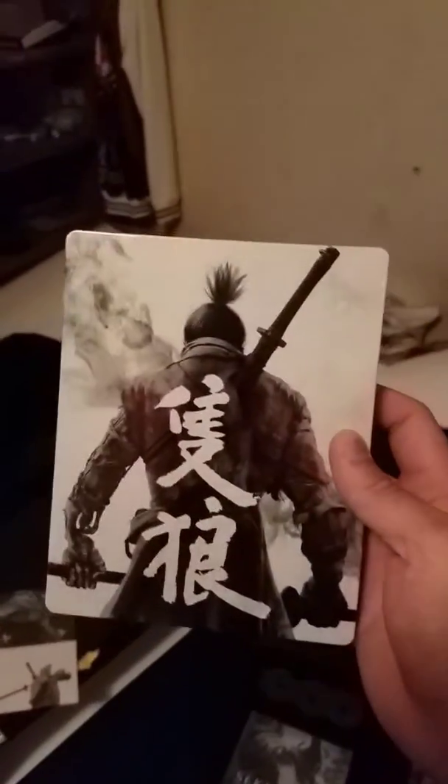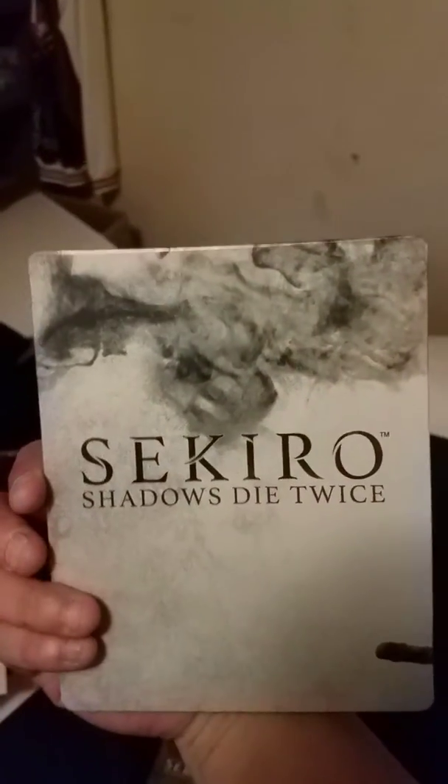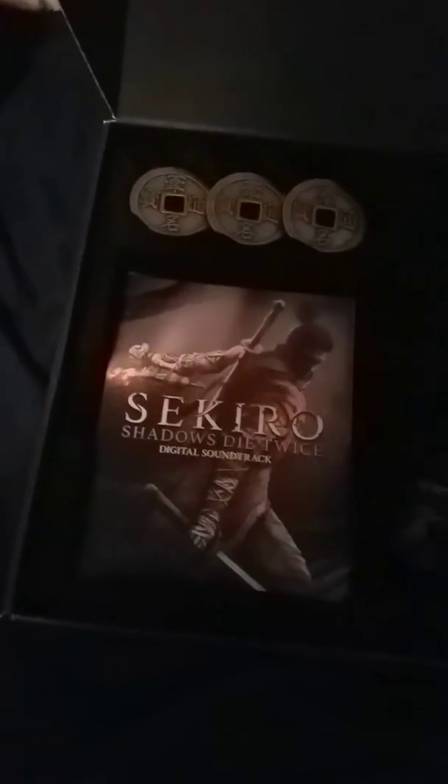I would love to touch it and open it, but you know. I want to check out the game case — steel case. Oh, that looks sexy. I wish I had this more. And let's see what we got: a book, feels pretty nice, and the soundtrack.